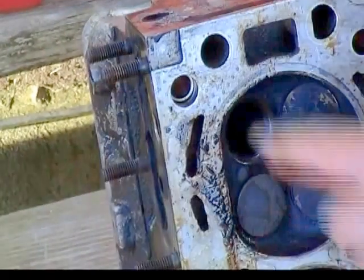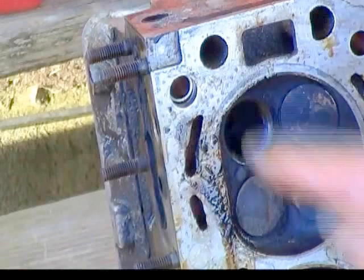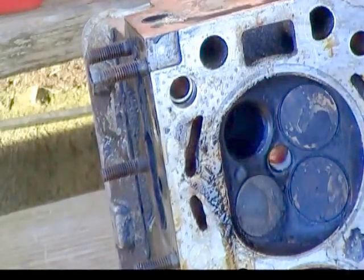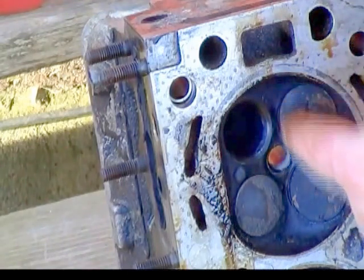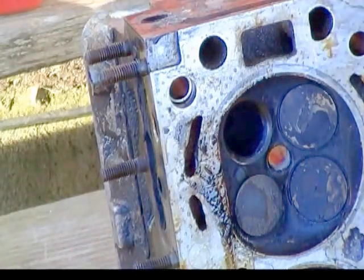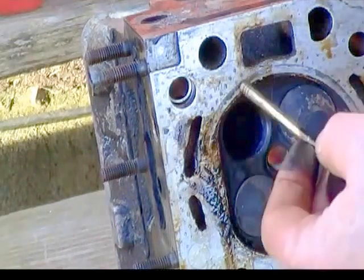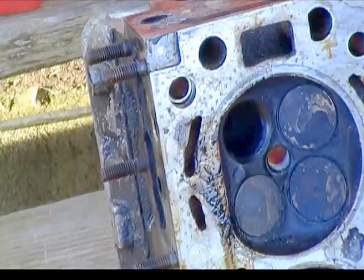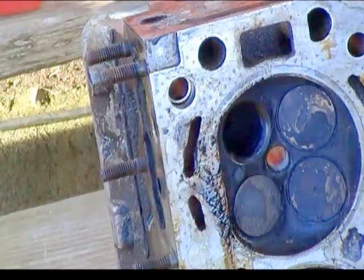Once you get it all apart, you're going to want to make sure that it's not cracked or anything. I'm going to put the new valve in. This was the exhaust side, sorry — exhaust side, which are your smaller valves.